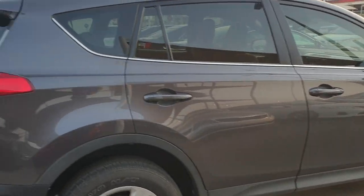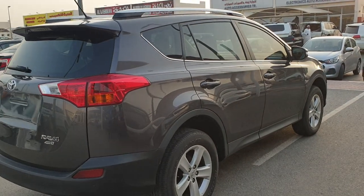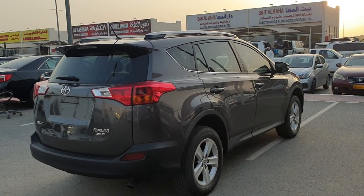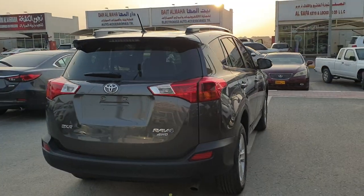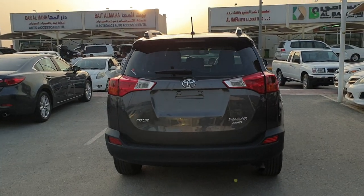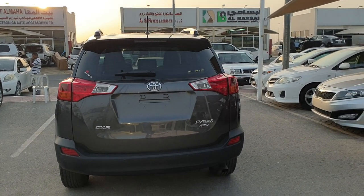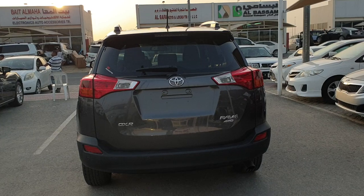The outside color is gray — a dark gray with a brownish tone — very nice looking. This is a very clean car: no accident, no damage, not even repainted from any part. All original paint, Toyota RAV4 GXR.